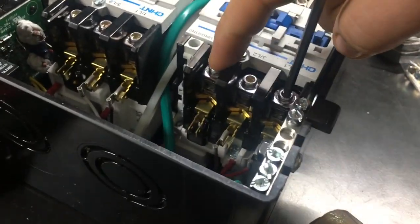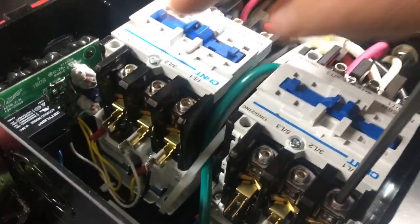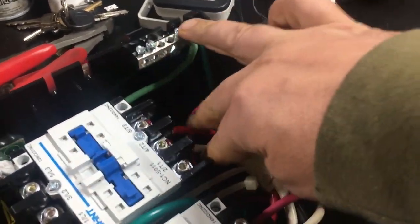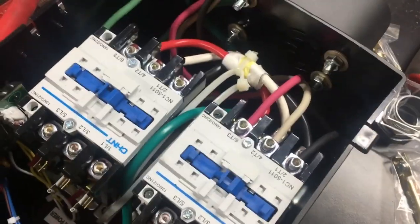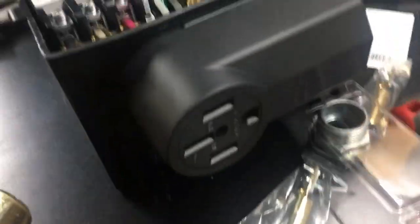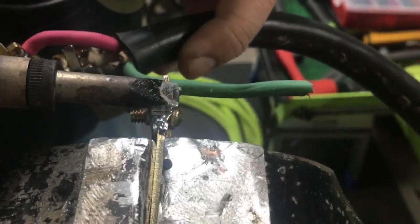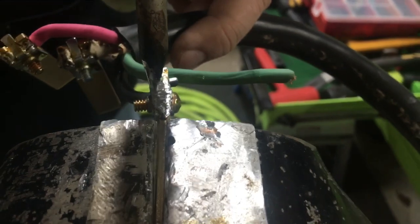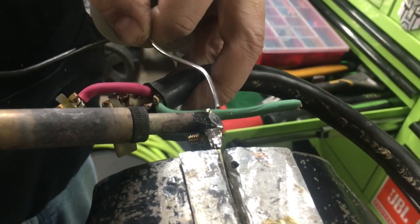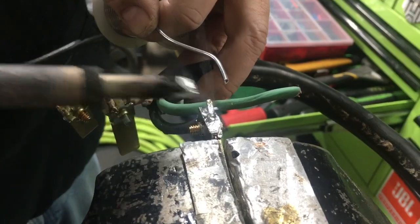Shore power runs into here, and then generator power goes into here, and then out from this side is where it'll go to the coach. We've already got those hooked up, and then we'll just share off of there once this contactor comes in. We went ahead and permanently mounted it. We ran it with plugs, so if something fails I can just come out and unplug it. So that's the shore power, that's the generator — it's got a G on it — and then the output that goes to the bus.